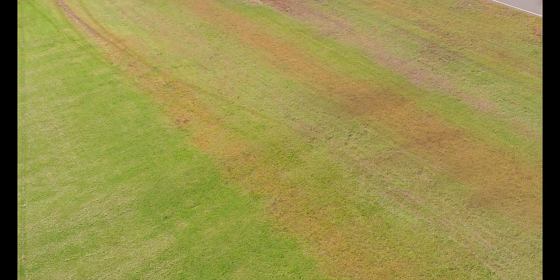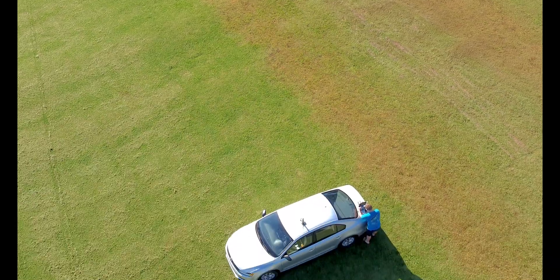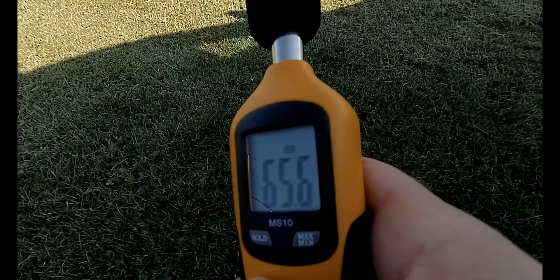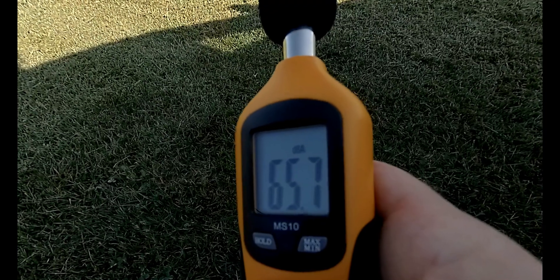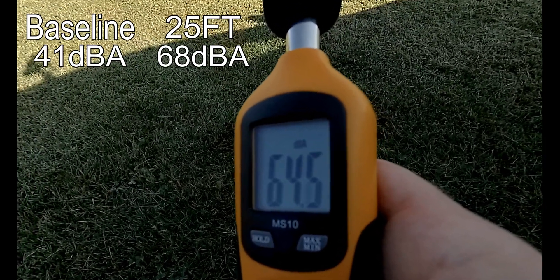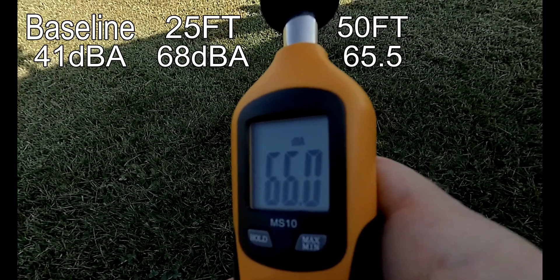Let's take her up to 50 feet. We'll call that about 65 and a half. Now let's go up to 100.